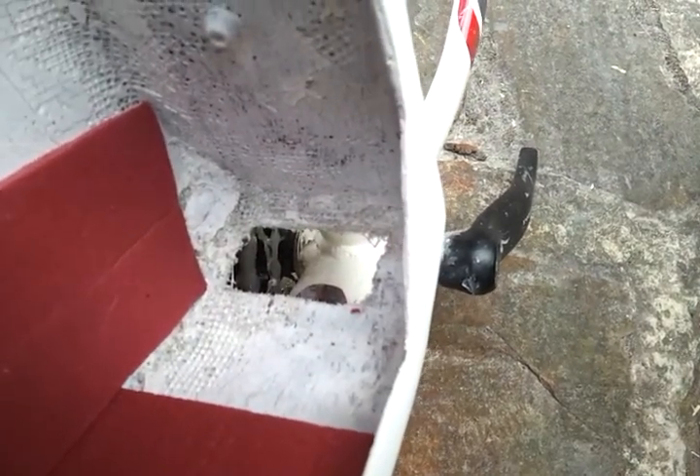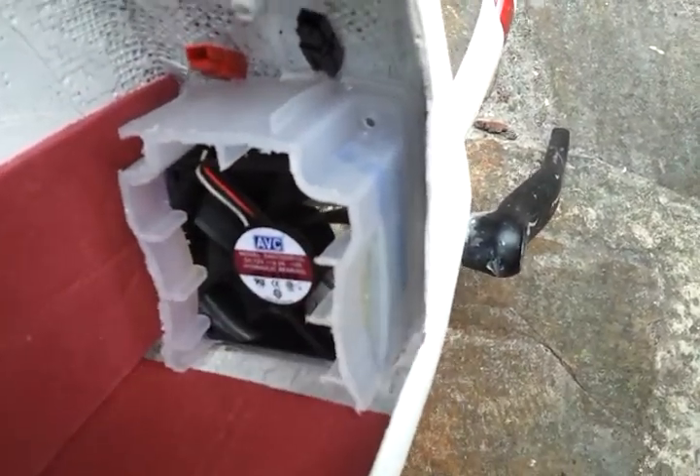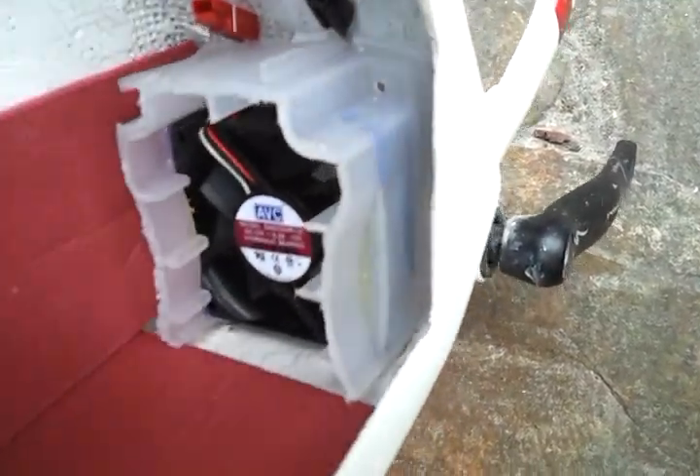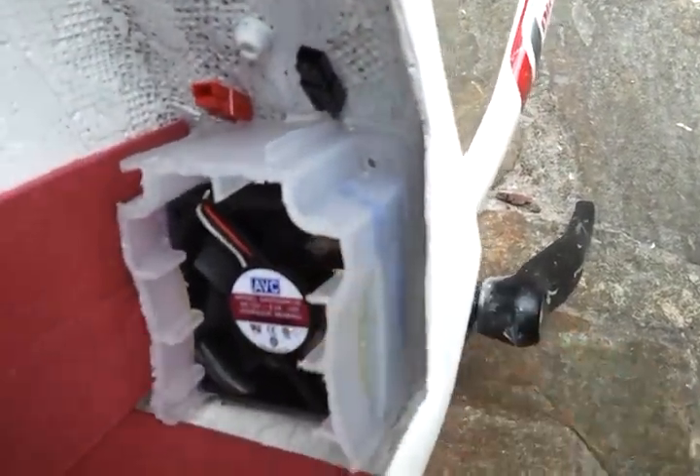It goes through underneath to the bottom of the frame. Sits in there — I'll get it stuck in place. Probably some silicone or some kind of rubber, because I want it to be in place but not permanent.